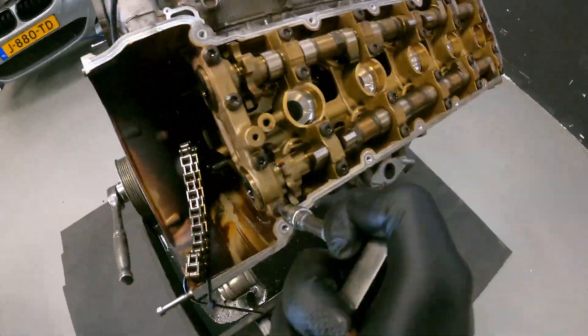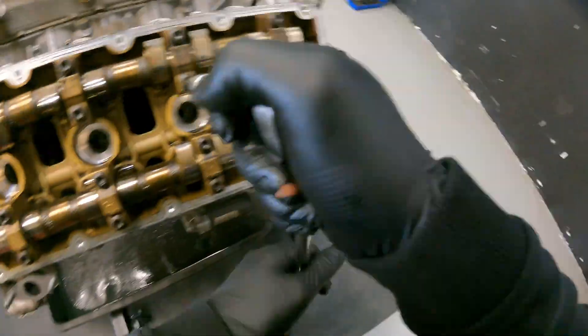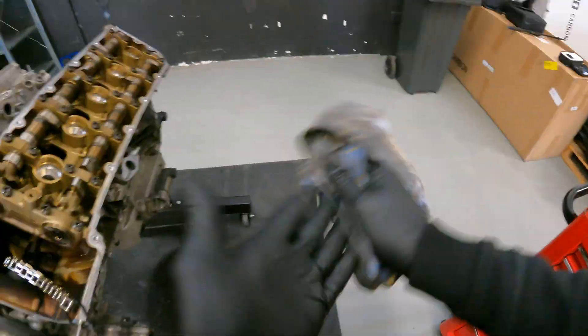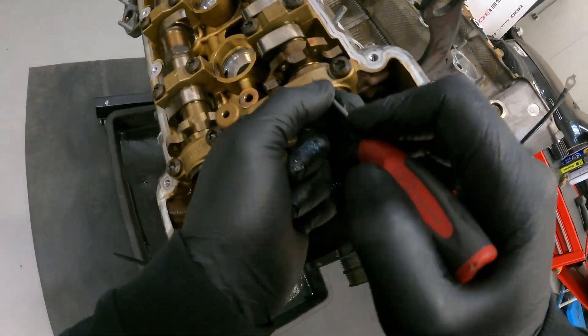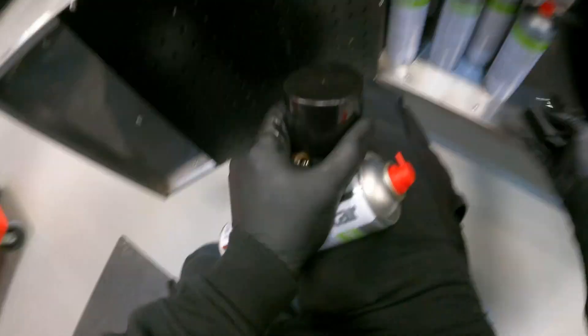We have now come to the point of removing the camshaft bearing caps. Here it is very important to loosen the camshaft bearing caps evenly. Otherwise, there will be a lot of tension on one side of the camshaft, which can cause the camshaft itself to break, especially with long camshafts such as the V10.